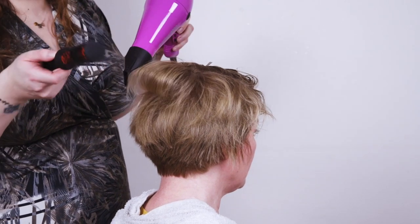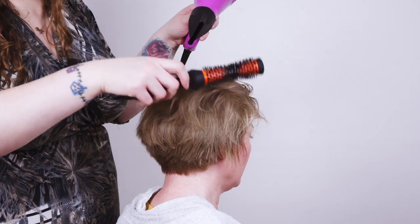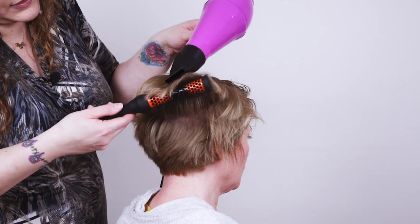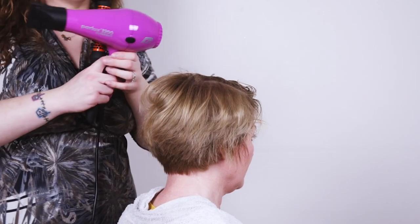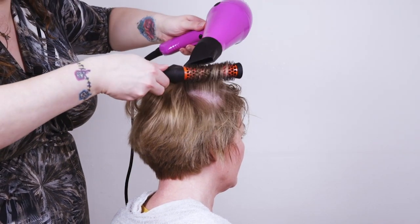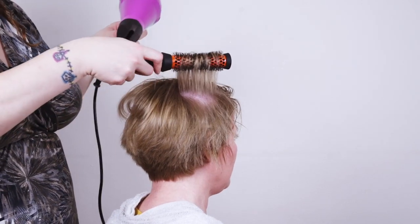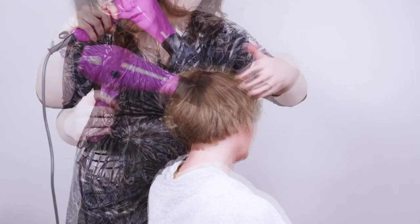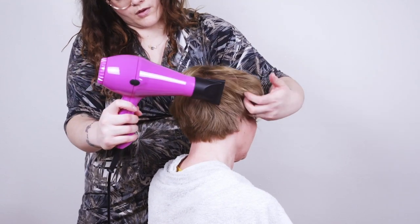Working at the sides you can do the same thing: put your brush into the hair, get the hair nice and hot, and then just hold the brush in while the hair cools down — this will give you an extra bit of volume. You can also use the cold shot to speed things up and cool down the hair faster, which will help get volume into the hair too. You don't have to be too particular about your sections; just go around the head picking up hair and adding volume where you need it. Using your fingers, make sure the hair is really dry because any moisture will take out the volume that you've put in.